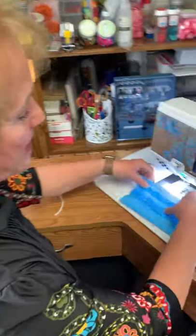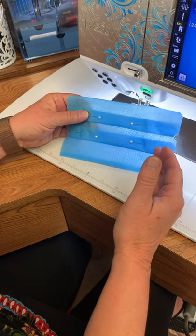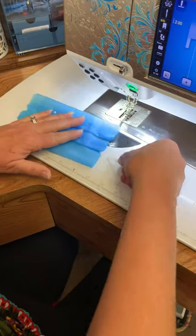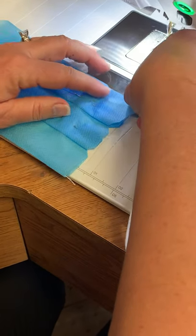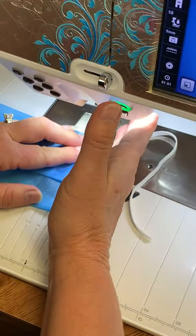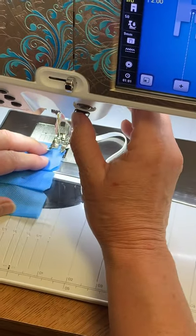You can see that I have a mask here prepared with the pleats already pinned. My pins are far enough away from the edge that I don't have to sew over them. I take my elastic, measure one inch from the edge, and insert that into the middle of the mask at a diagonal. Then I'm going to stitch a quarter of an inch away from the edge of my mask, on the inside of my notches.